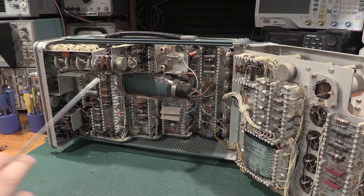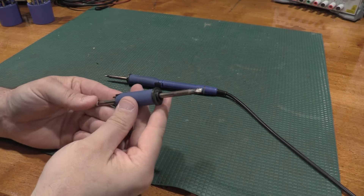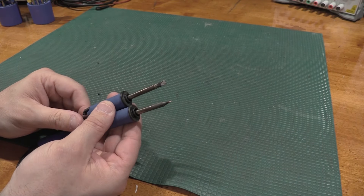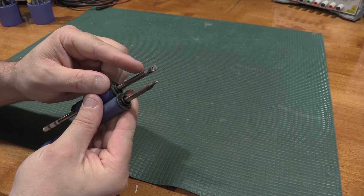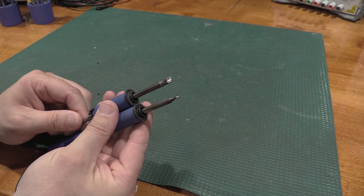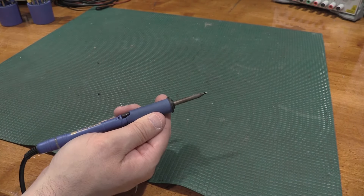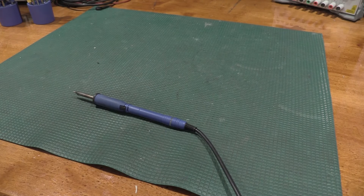For working on those ceramic strip units, I do need an even bigger tip for more thermal mass. Where this is my normal everyday tip, this is the tip I'll use for working on the ceramic strips — the higher thermal mass helps get the joints to behave. Even this iron, as good as it is, struggles with some of that ceramic strip stuff — it just soaks so much heat out of the iron.